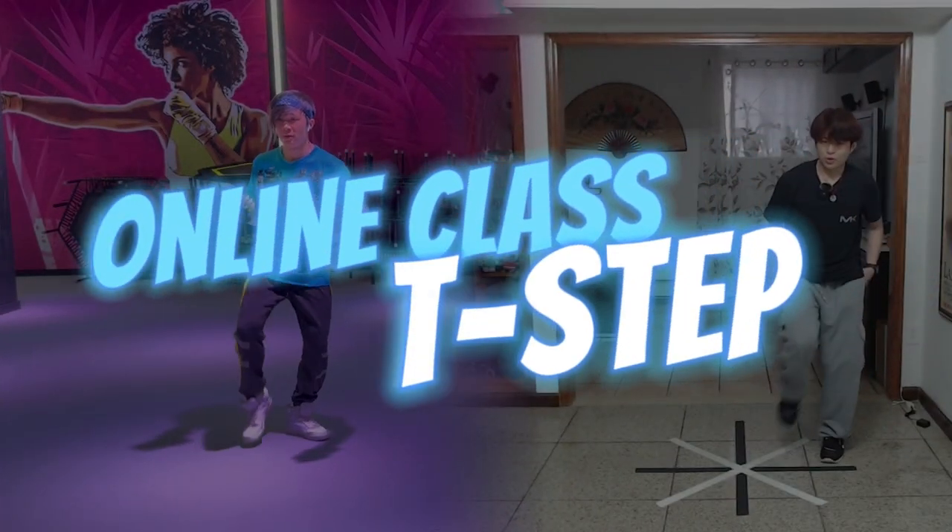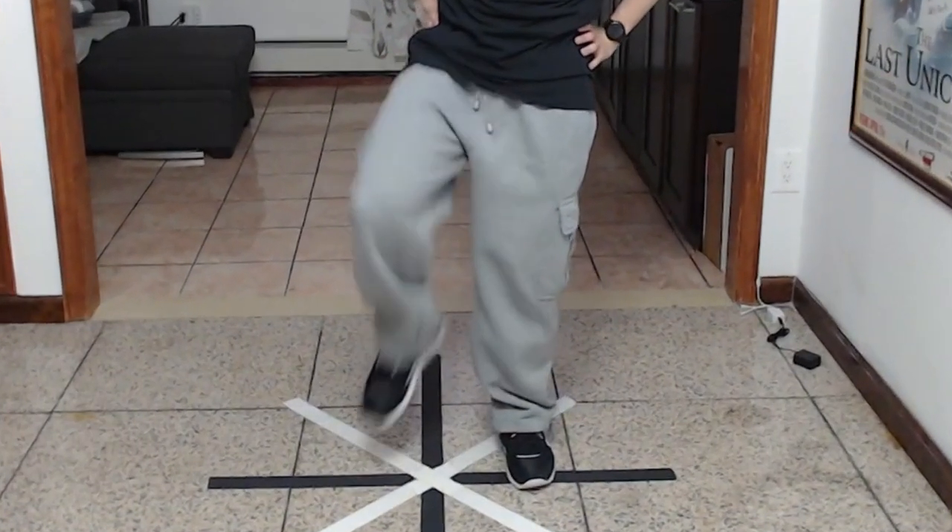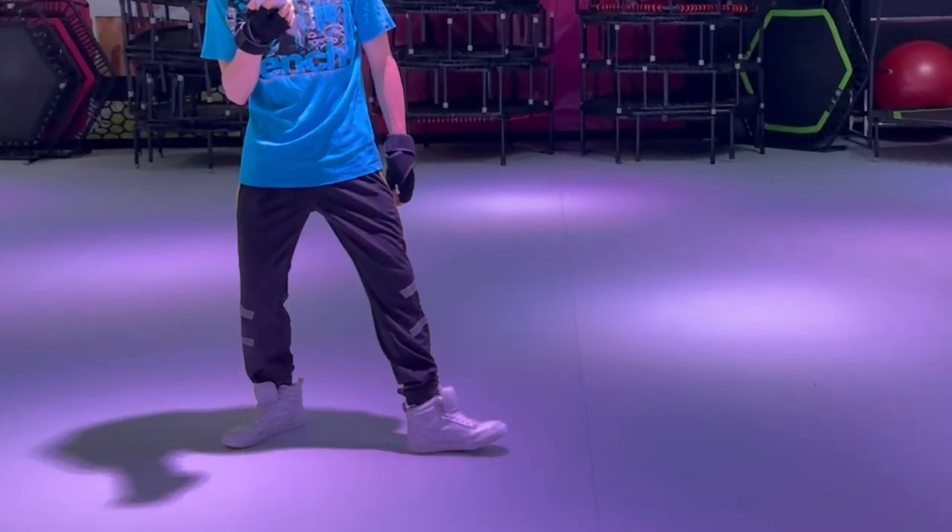Second move: the T-Step. The T-Step combines both stepping and pivoting.